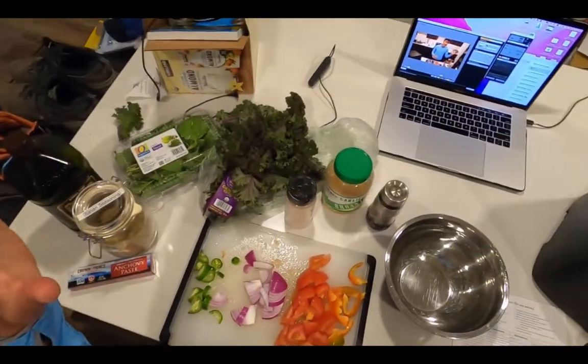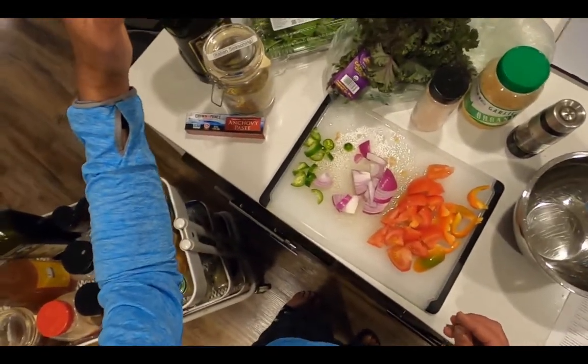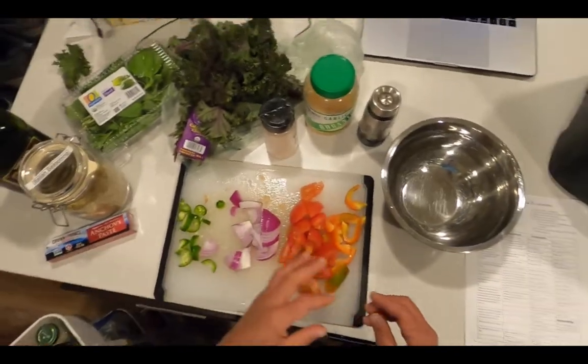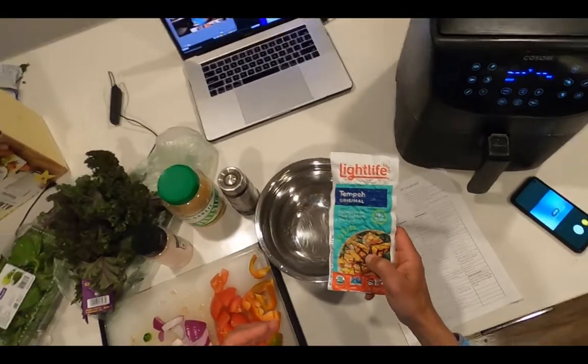For seasonings I've got fresh basil, Italian seasoning, extra virgin olive oil, anchovy paste, salt, pepper, and garlic. And my protein is going to be tempeh.